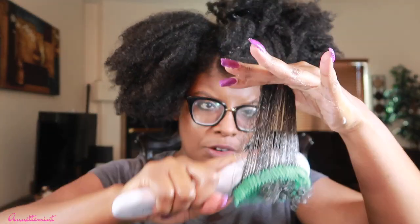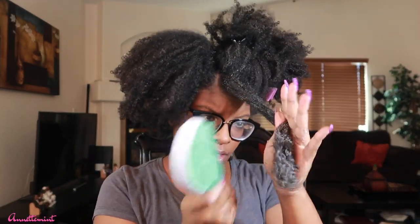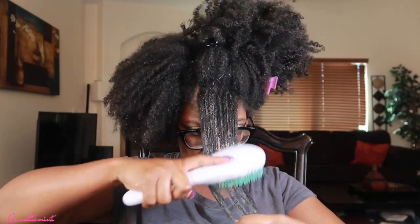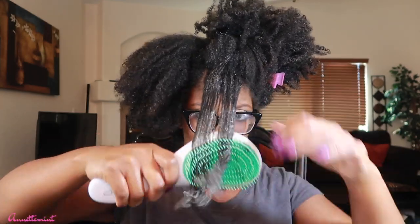This could be a bit of a learning curve if you're not used to it. I am 4a/4b in the front of my hair — look at that. I'm going in this way now. I have a lot of hair and I would suggest doing this in the shower as opposed to outside of the shower as I'm demonstrating here — that will also ensure you don't get as much hair coming out.